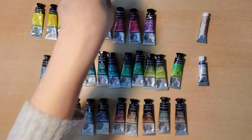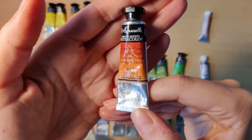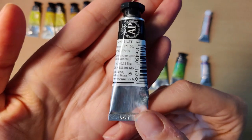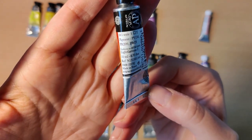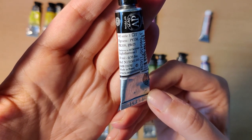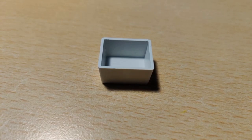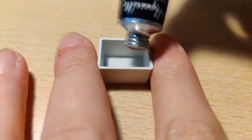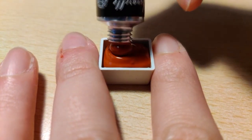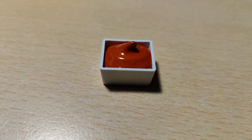Up next is a different color — Chinese Orange. On the back it lists three pigments: PY150, PR209, and PBr23. It's supposed to be transparent and I'm really curious to see what this orange will look like because it does seem a little more on the red side just looking at the tube. This was a little harder to push out but when it was out it was pretty good and not too tacky.